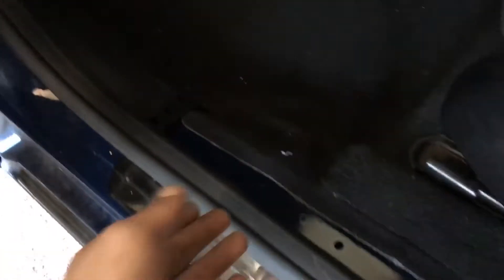I've just popped this trim up so we can try and get a hand under to see how wet it is underneath. It doesn't feel that wet, but if I just put my hand in and give it a squeeze — there we go. We can see that there's water in the passenger front footwell.